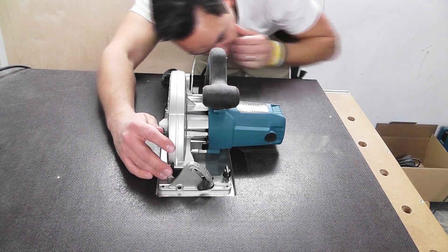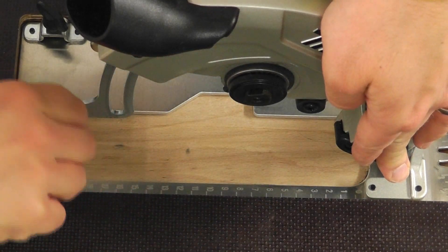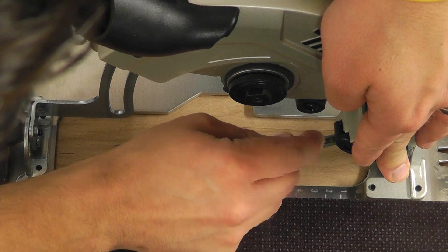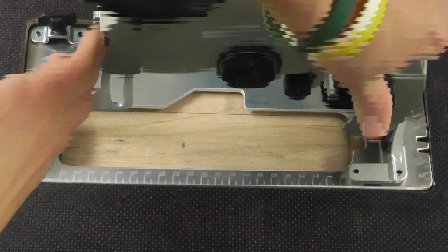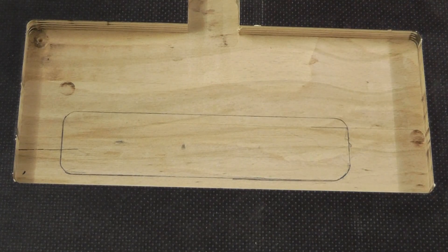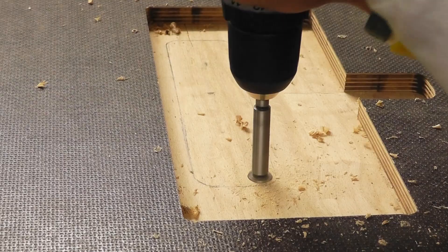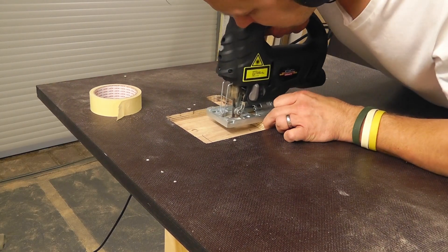Fits perfectly! Next, I will cut out a section for accessing the circular saw. I use the support plate of the circular saw as a template. So that the saw doesn't tilt, I use some rest pieces as support.